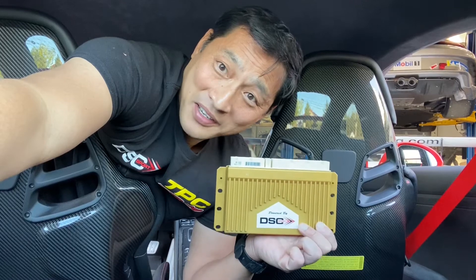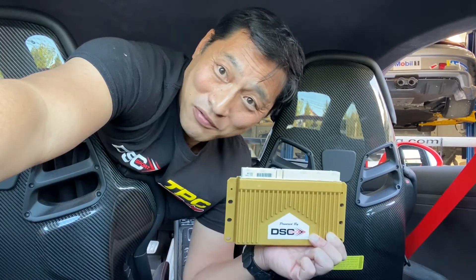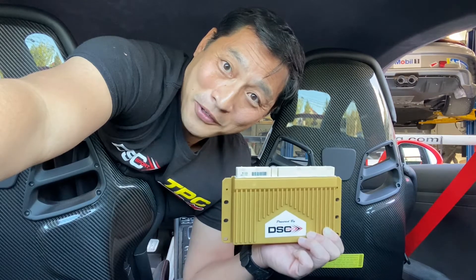Not because I haven't installed and driven cars with the DSC controller before — it's because this is my own car. This is my personal car. So that's going to make this super special.